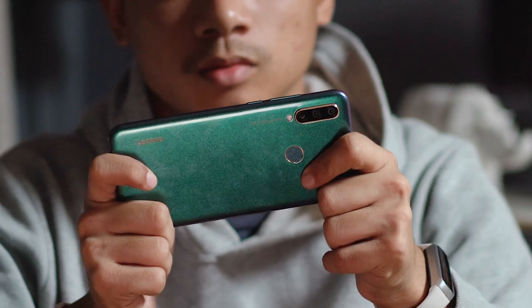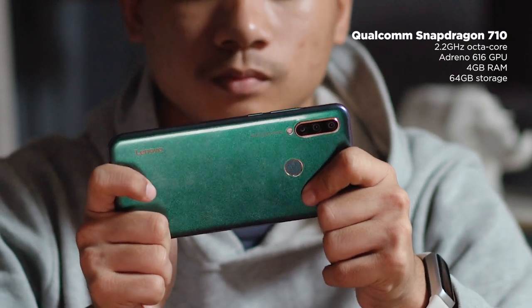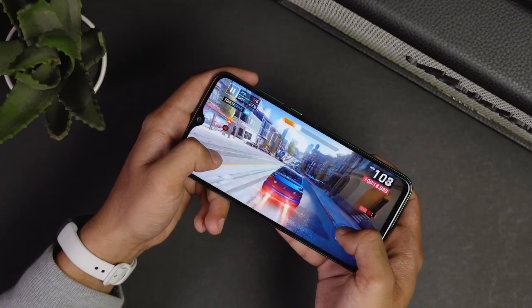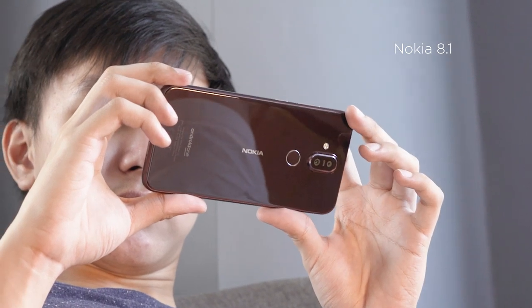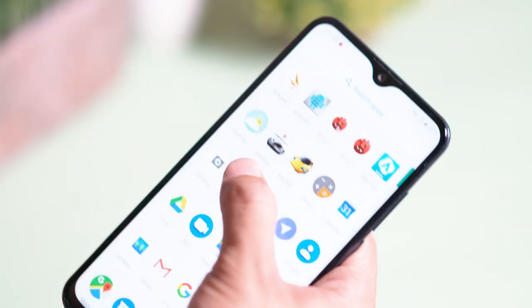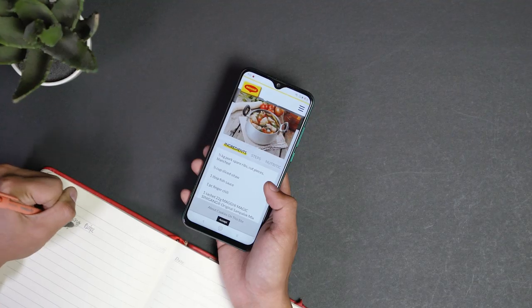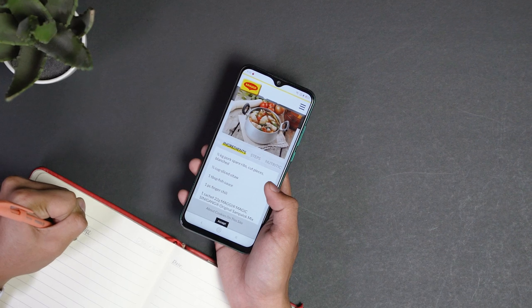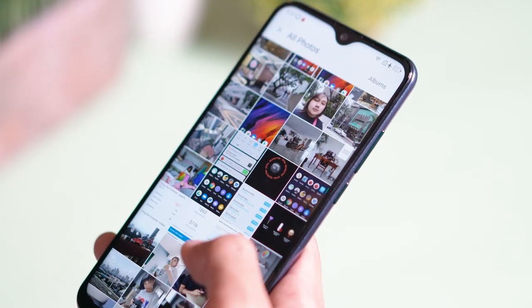Now on to the star of the show — what makes this phone stand out is the Snapdragon 710 chipset, and for its price, that's kind of a big deal. The same chipset can be found in more expensive phones like the Oppo Reno or the Nokia 8.1, to name a few. It's also paired with 4GB of RAM and 64GB of storage, expandable up to 256GB via the SIM 2 slot. Performing basic tasks such as web and social media browsing, navigating through the phone, and multitasking are a breeze.